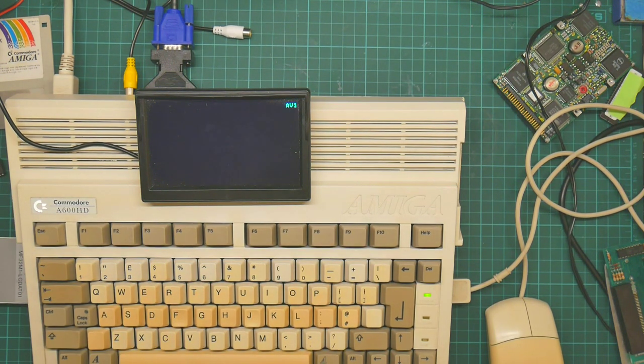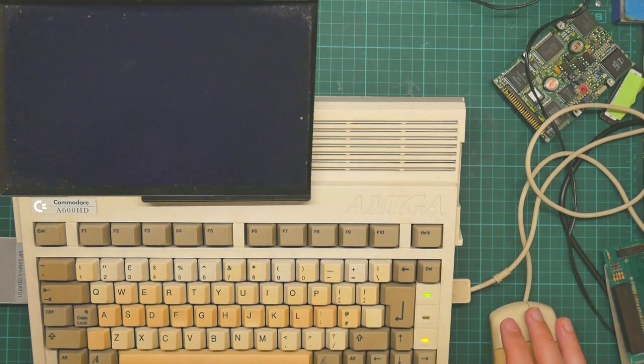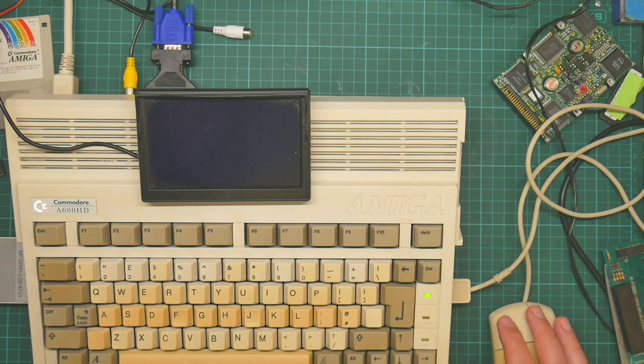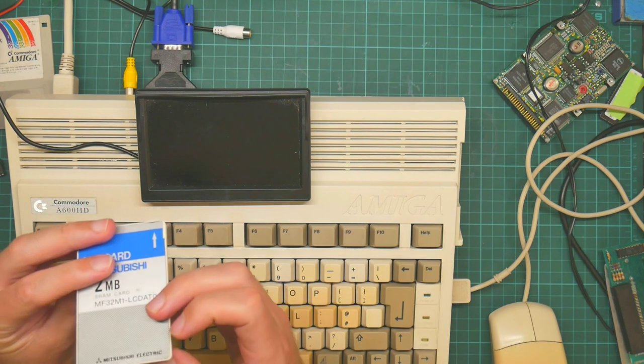This now seems to be booting correctly. So let's try it with the RAM card and see if this improves anything or even works at all. I did try this with Workbench 2 and that seemed to work fine. I was slightly relying on this to provide my extra fast RAM, so I wonder why it's not working anymore.